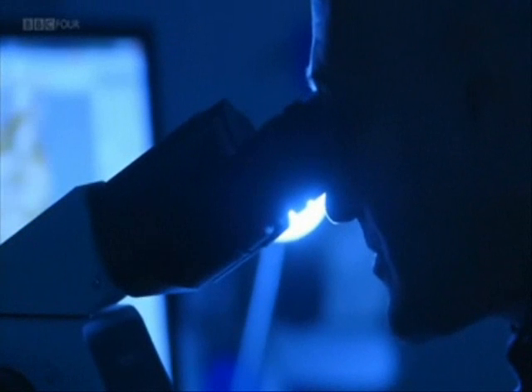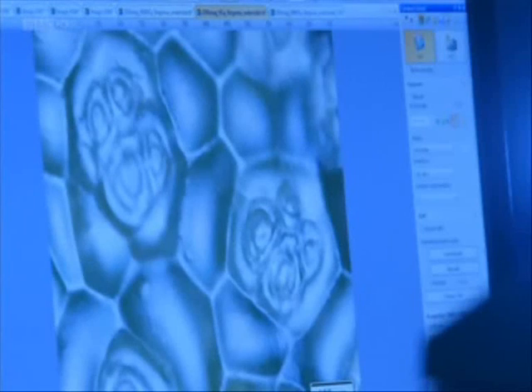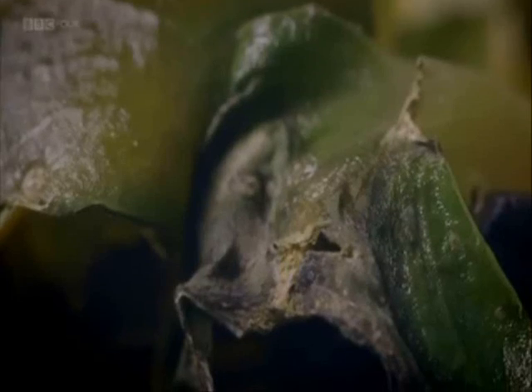Under the microscope, we can see the damage done to the irradiated sample. This is what a healthy sample should look like — beautiful, clearly defined cells, nice clean cell walls. And here is our irradiated sample. The cells are burnt, the cell walls have been damaged. And all this from just radioactivity.